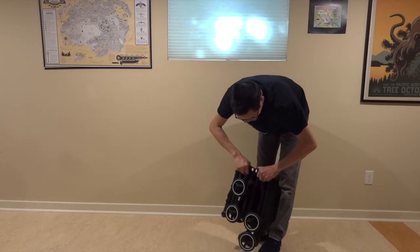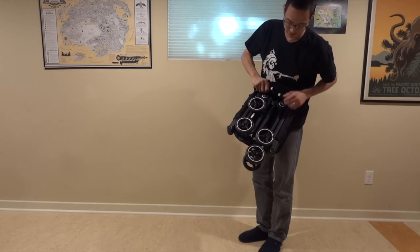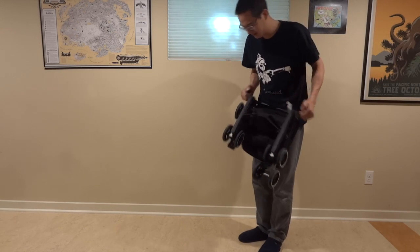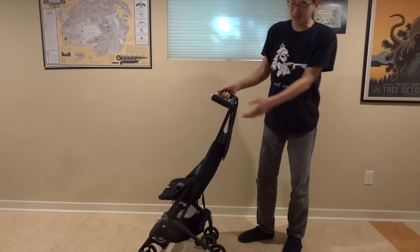Then you push the handles and push everything down. That one came unlocked, so fold it in. If I want to fold that one back up, it will get a little bit smaller. But it is definitely small enough to fit into the back seat of your car or your trunk.